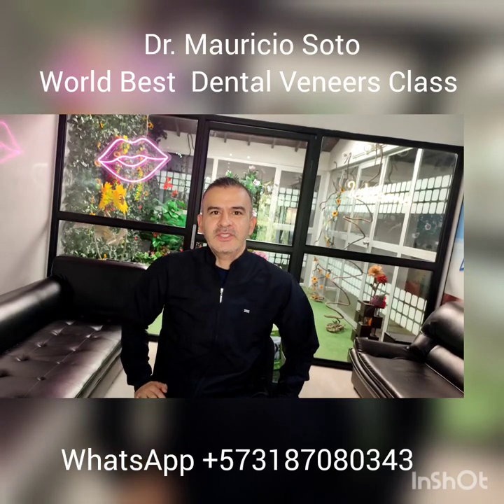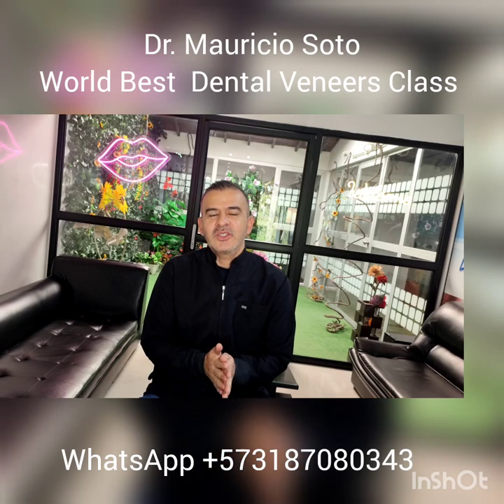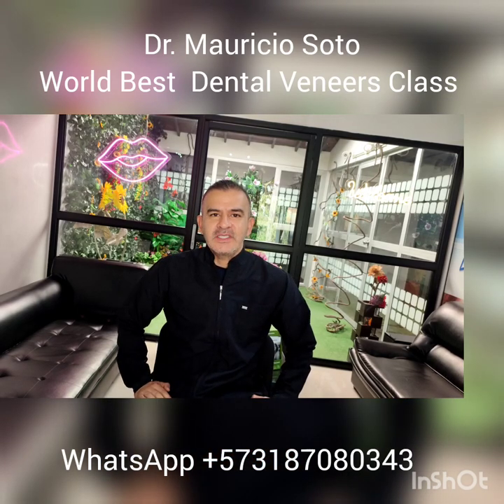Hello everybody, I'm Dr. Mauricio Soto again. This time I have a spectacular video to show you how to replace a tooth in an easy way, with just a fiberglass ribbon and a denture tooth. Okay, pay attention.